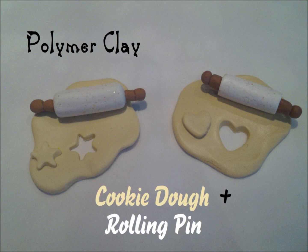Hello everyone, today I'm going to be showing you how to create this polymer clay cookie dough and rolling pin creation.